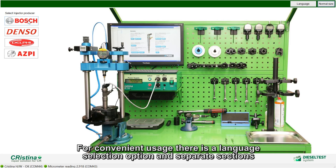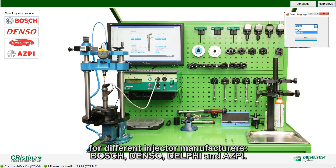For convenient usage, there is a language selection option and separate sections for different injector manufacturers: Bosch, Denso, Delphi, and ASBIN.